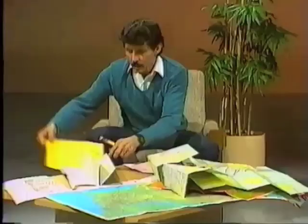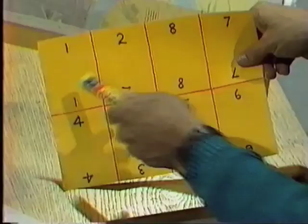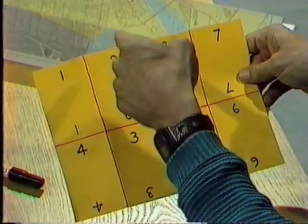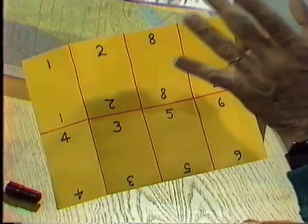Now I've numbered them carefully on another sheet of paper in exactly the same way. There we are: 1, 2, 3, 4, 5, 6, 7, 8. You'll notice that I've put numbers along the top, numbers along the bottom, and some numbers on the back as well. Because here's the problem: you have to see if you can work out a way to fold up that map so that 1 is next to 2, which is next to 3, and then comes 4, 5, 6, 7, 8.